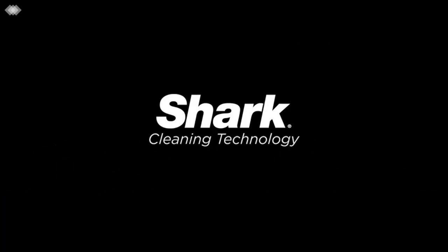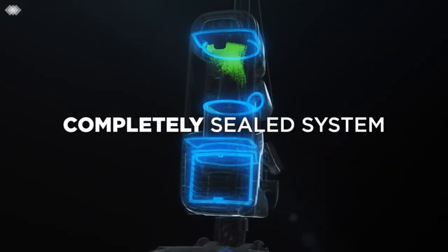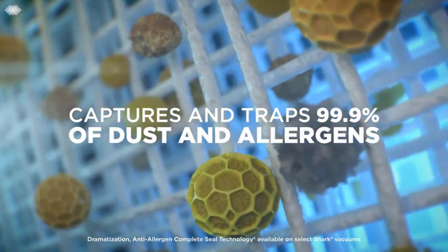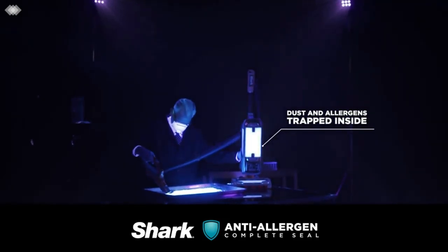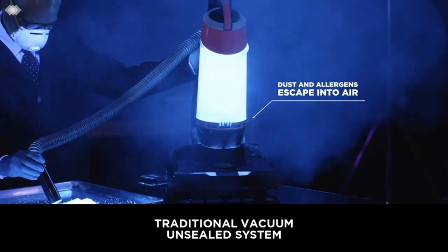It comes with a turbo brush, an extension wand, a crevice tool, and an upholstery tool with a clip-on hard bristle brush. Its bagless design and washable filters help keep recurring costs to a minimum. Unfortunately, this vacuum has quite a few parts that need regular cleaning. If you prefer the cleaner means of debris disposal that come with a bagged vacuum, you could also consider the Kenmore Intuition Bag, though the Kenmore is less maneuverable and struggles more with pet hair.